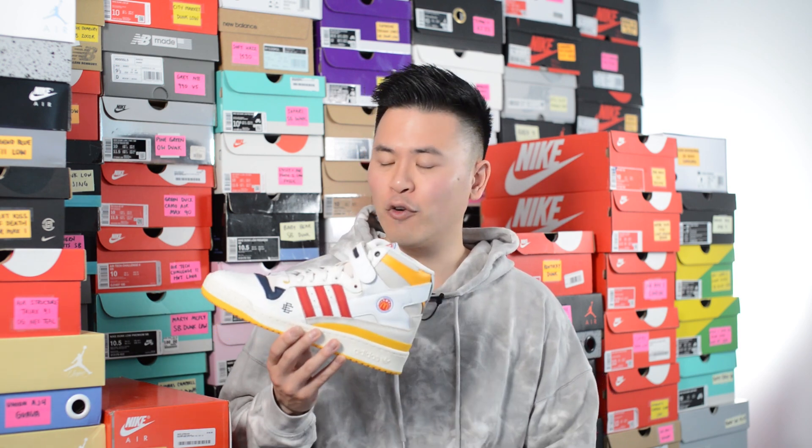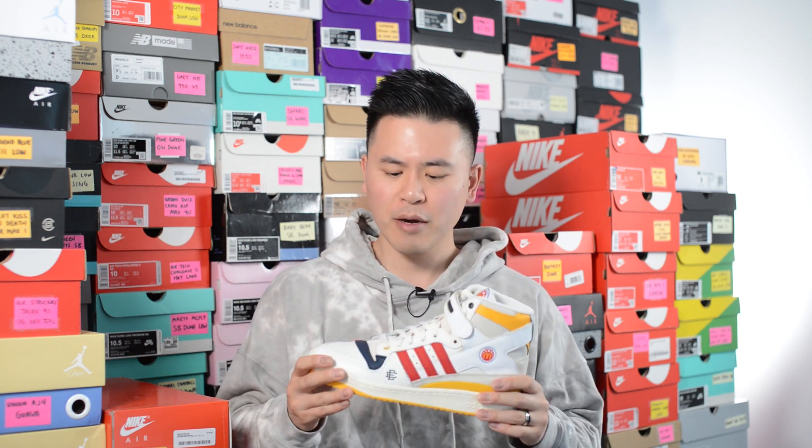What's up everybody, it's Sean here and I'm back today to give you guys a review of the Eric Emanuel collaboration with Adidas on the Forum 84 High in the McDonald's All-American Games colorway.